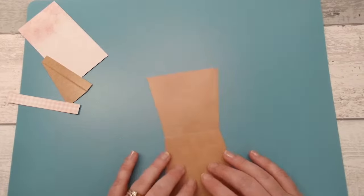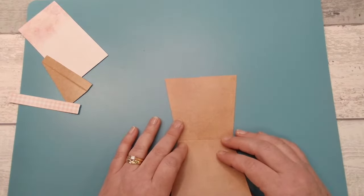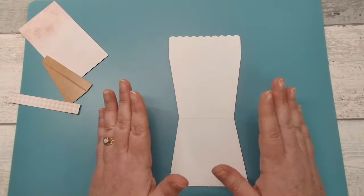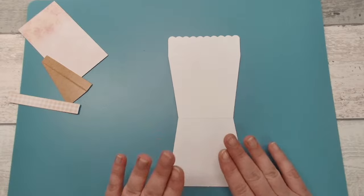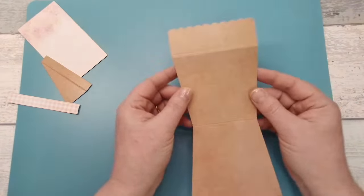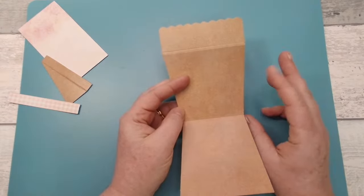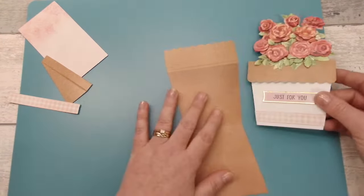This is my first card making Facebook Live, so I am doing all the camera stuff myself and I'm a little bit nervous, but I hope you enjoy this kit as much as I do. It's such a fab kit. Your flower pot is all pre-scored for you, so all you need to do is decide which way round you want it.